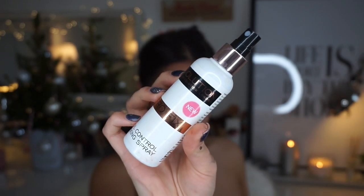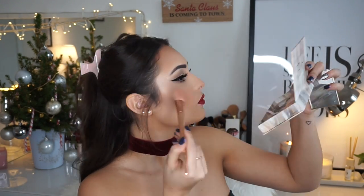Then I'm using this Revolution setting spray — I'm spraying it onto a Real Techniques brush and going back in with the Naked highlighters from Urban Decay. This just makes the colors more vibrant.